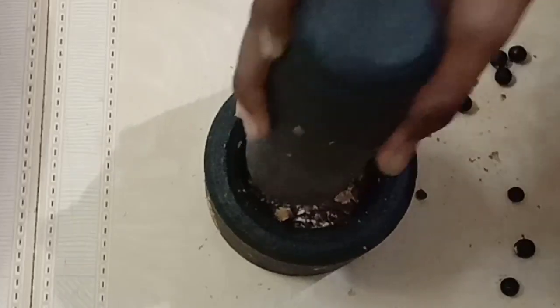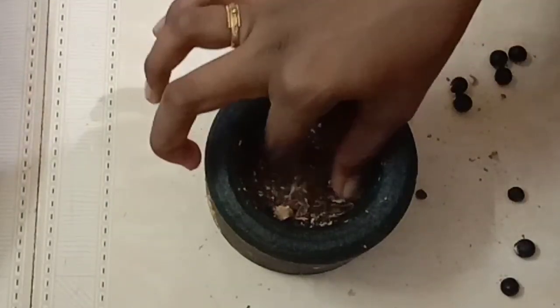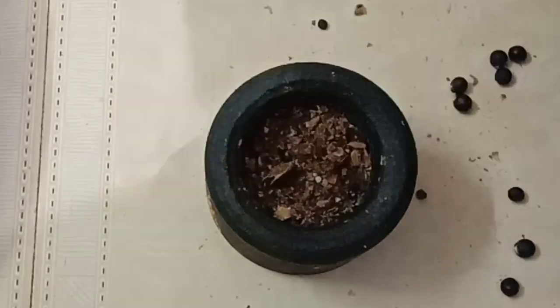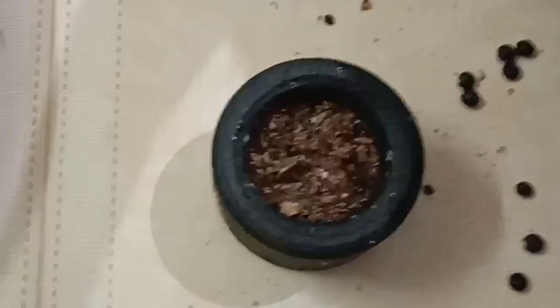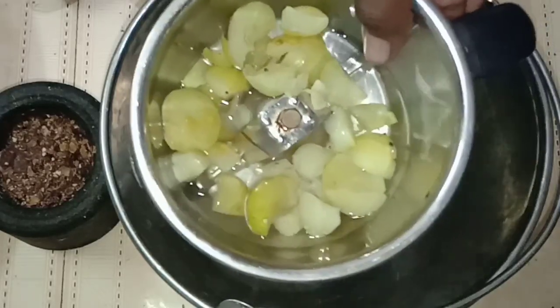Let's dry it. There is a nice powder. Let's put it in a layer. Now let's see how we can do the shampoo. I will be ready to cook now. We cut 50 grams of water.